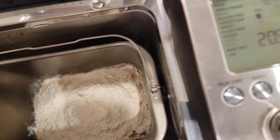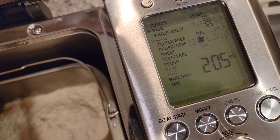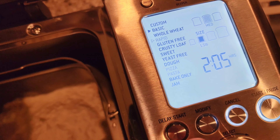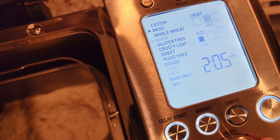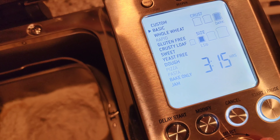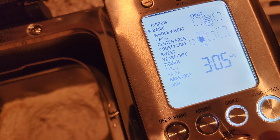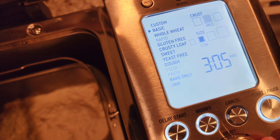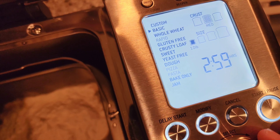So my fancy bread machine — we're gonna do the basic cycle. Nope, that's the rapid cycle. How do I get out of this? There we go. We want basic. Crust: light, medium, or dark? Medium — medium it is. She has spoken. I think I do one and a half pounds for the small loaves — actually I've been told one. Shows how much I make bread.